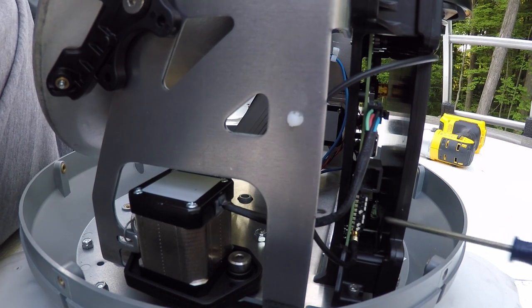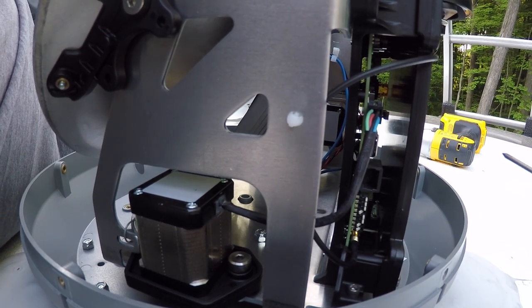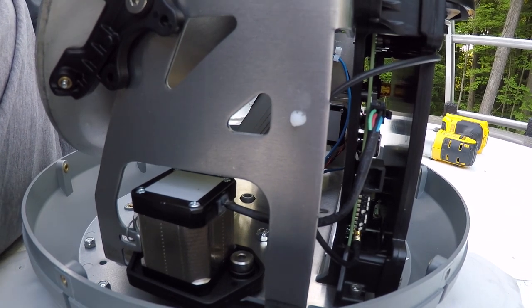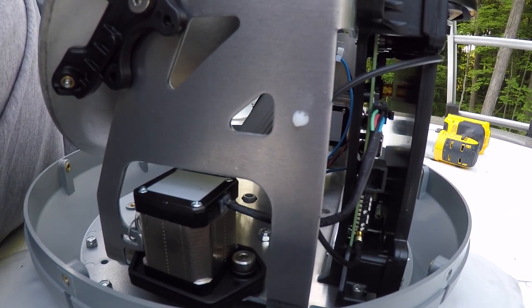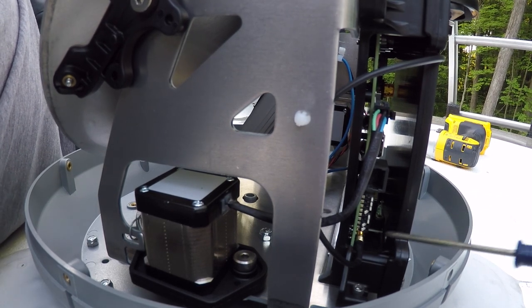So 4, 7, and 8 are down for Dish Network. And this has to be changed, obviously, depending on what dish you have. For Bell TV, again, you can look on the Winegard installation manual — it will tell you which way.